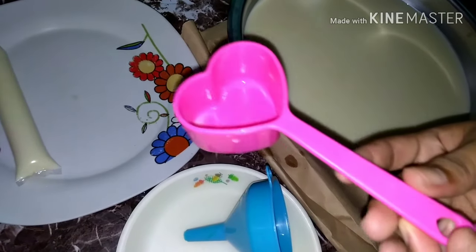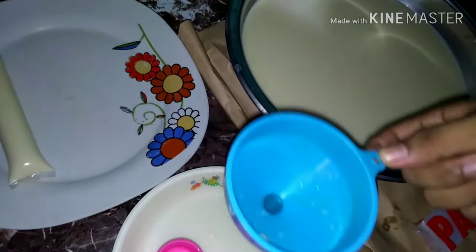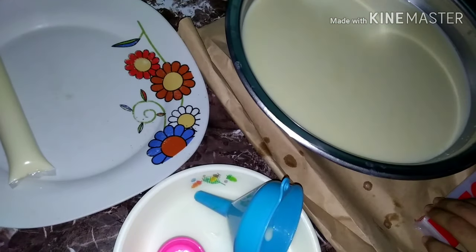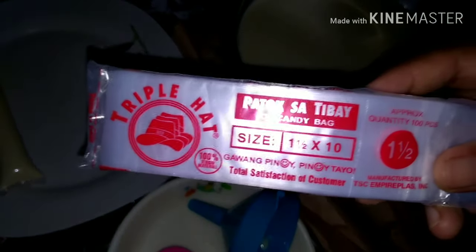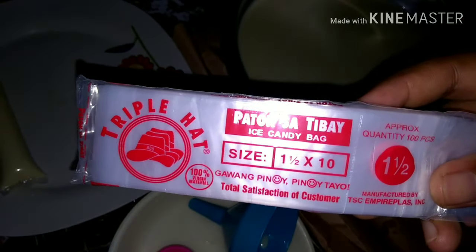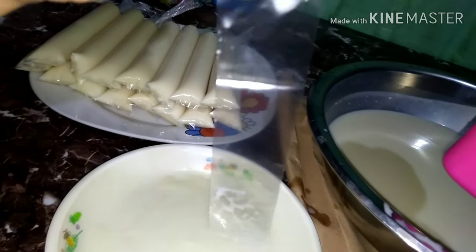Gagamit tayo ng 1/3 cup panukat. Nakagawa na ako ng isa dito kanina. Tapos syempre, embudo. Tapos ang gamit kong plastic ay yung — ito yung size. Ayan yung gamit kong size pang ice candy. Ito yung embudo, ito yung plastic natin.